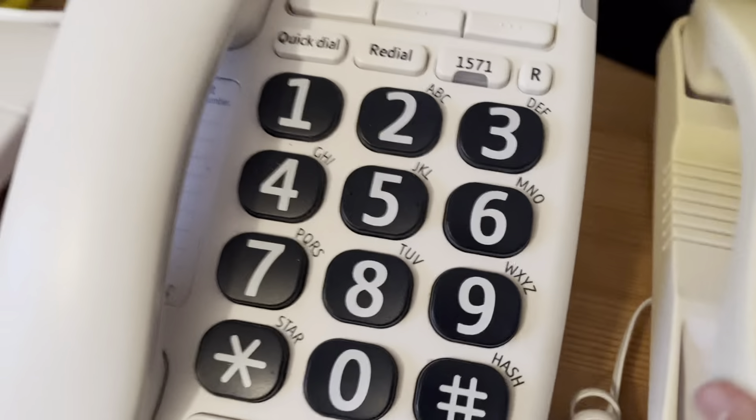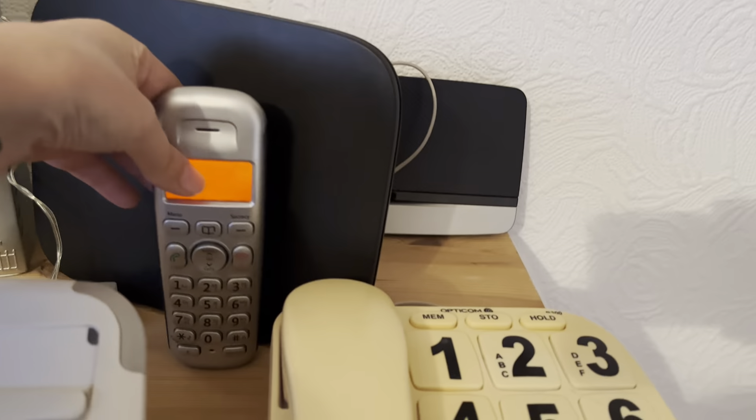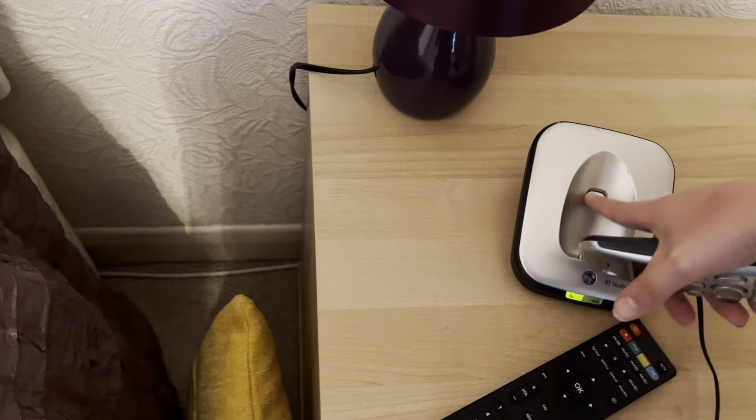These are just props — they aren't meant to work. You'll probably get a free cordless DECT phone with it. This DECT phone is probably from the early 2010s, so a newer one will have more features, but I'm going to show you what you need to do.